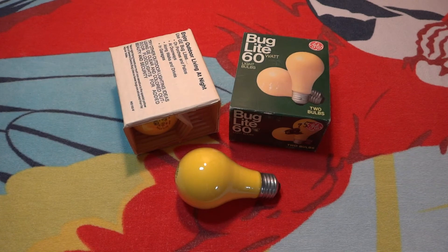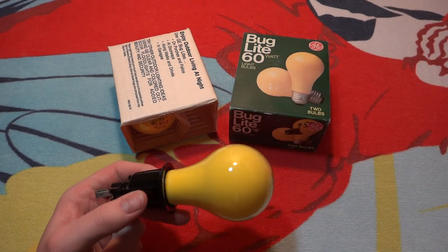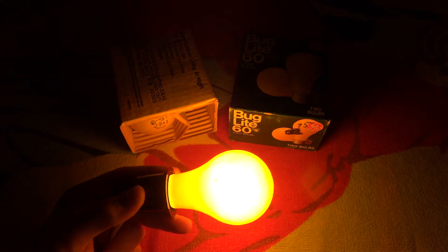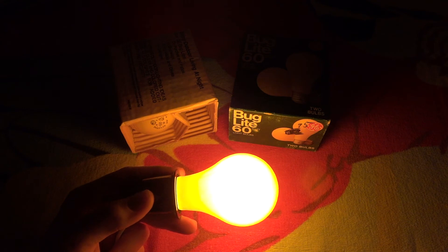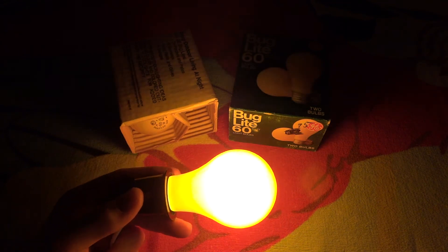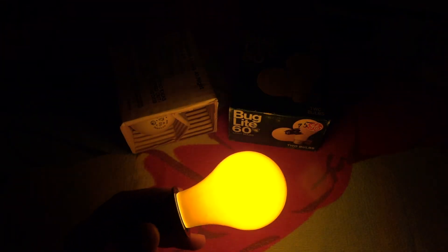Very nice. Let's screw it in and turn them on. Here we go. They are very, very yellow. They are not like the newer GE ones where they are like some orange — there is some orange tint in them. This is like pure yellow. And these older ones work very well. There you go — my GE 60 watt bug light bulbs.